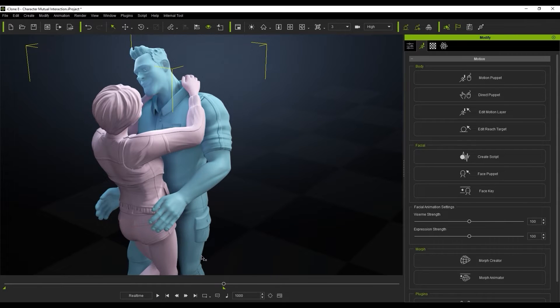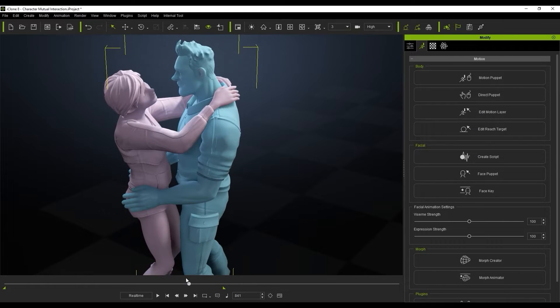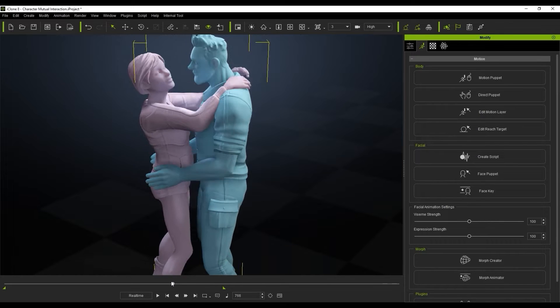So we're going to look at how to clean this up, and all we're going to be doing is using a very simple technique known as the reach target, where we're going to select the opponent character's target bones and use a little bit of offset to make it perfect.